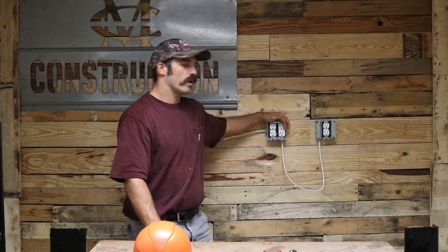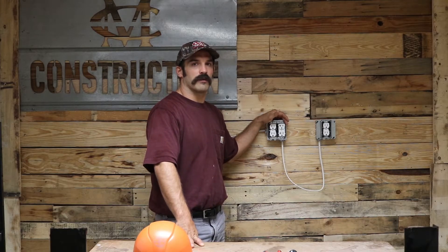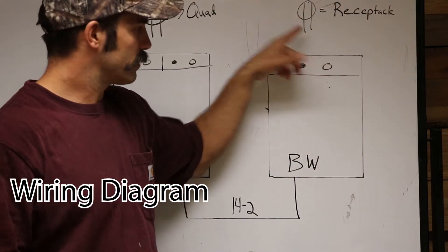Welcome back — MC Construction here. Today we're going to go over how to wire a common outlet, or in the electrical field, a duplex receptacle, and also how to wire up a quadplex, which is two duplex receptacles, in case you want to add another outlet in your shop or if the plans on the job call for a quadplex. We'll start with the receptacle — here is the blueprint symbol for a receptacle.